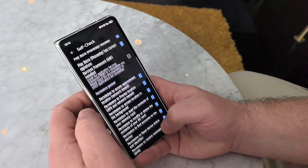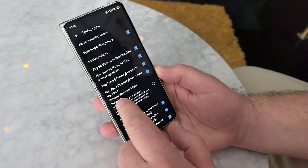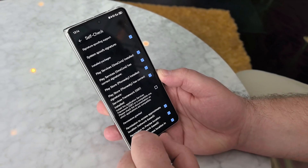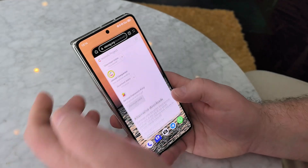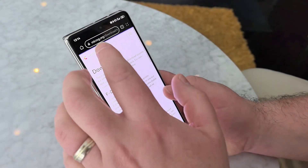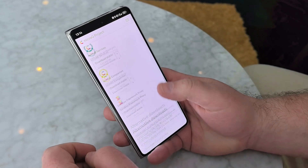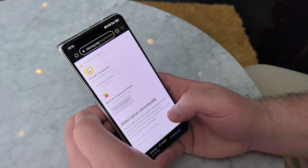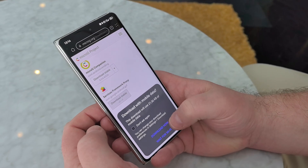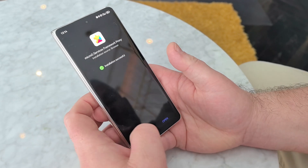That's nearly it, but you can see the service framework is missing. So go to the browser, look for microg.org, download and find the service framework proxy — download it manually and install directly from the browser.